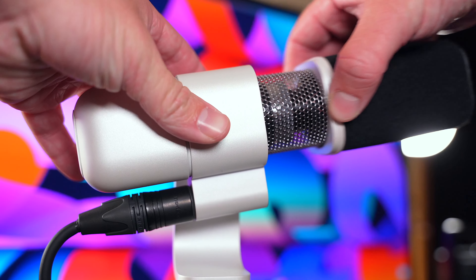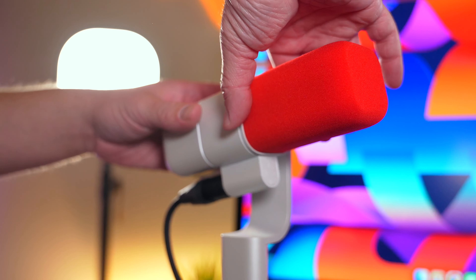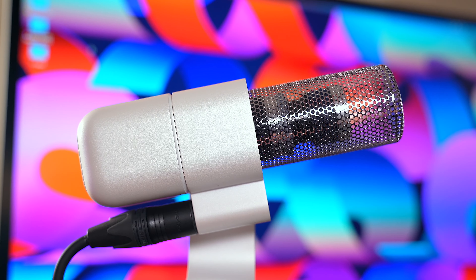Alright my friends, here we are with the last and final microphone on this list — the Logitech Blue Sona. This is also the most expensive microphone on this list, clocking in at $349. However, you get a lot of bang for your buck with this one because not only does it sound good, but it also looks good too. If you are a content creator or streamer who uses their microphone on camera and it's always in the frame, this is going to be a microphone that just pops — especially with this red windscreen that it includes in the box. It also comes with a black one too, and they just pop right off so you can swap and change colors easily.